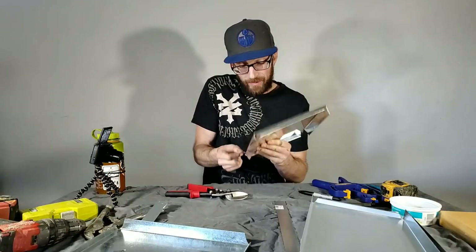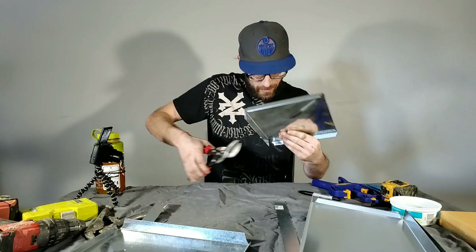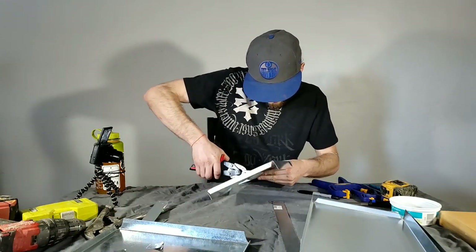Be super freaking careful — this stuff is ridiculously sharp. If I can cut it in a straight line...